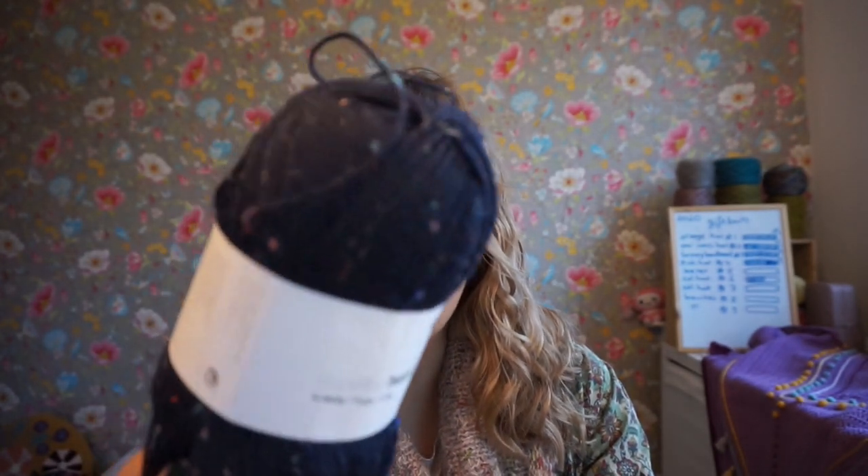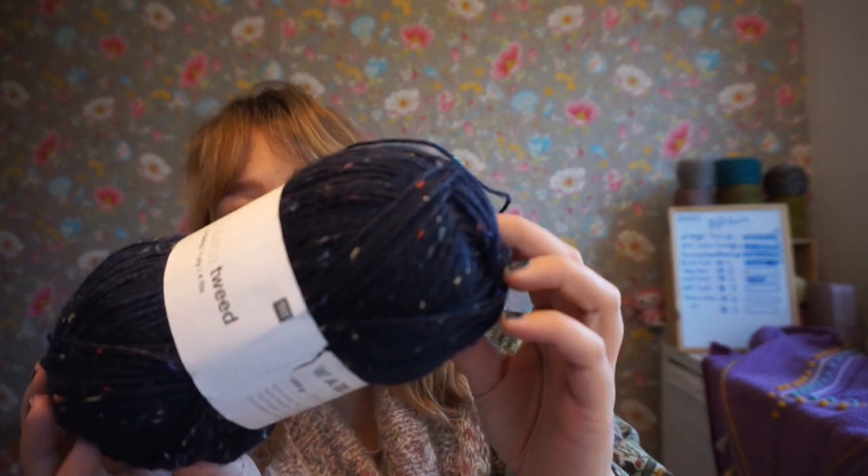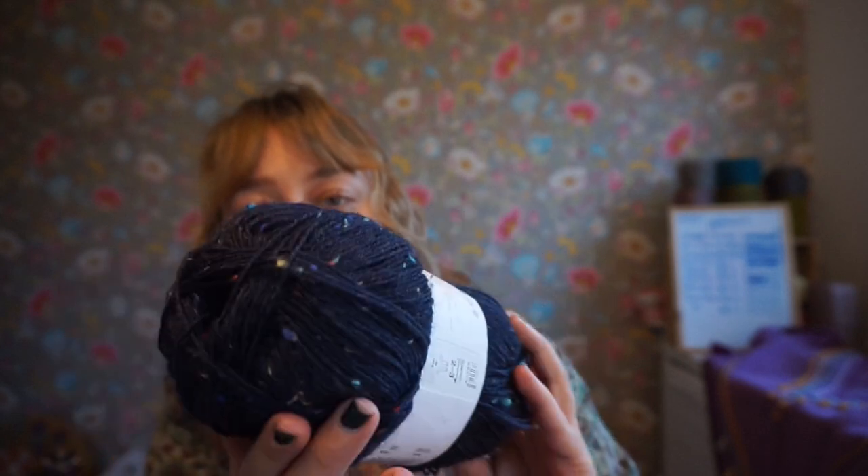It's about a two-hour drive from where I live. And while we were there, I got some tweedy sock yarn. It's dark blue — like really, really navy blue — with colored tweedy bits.